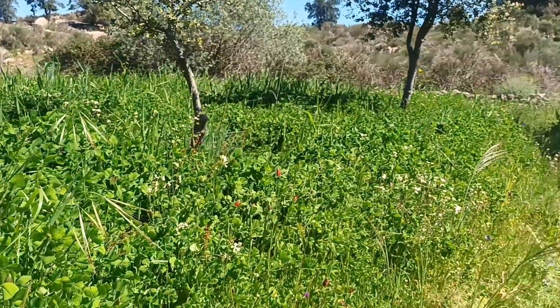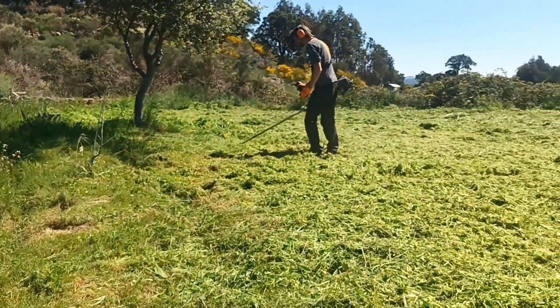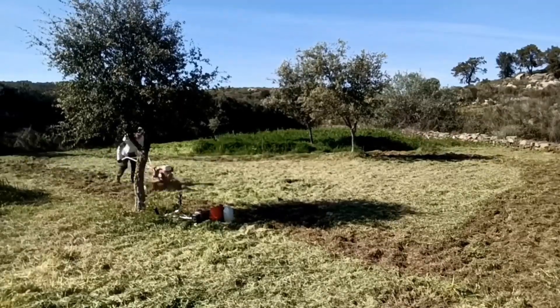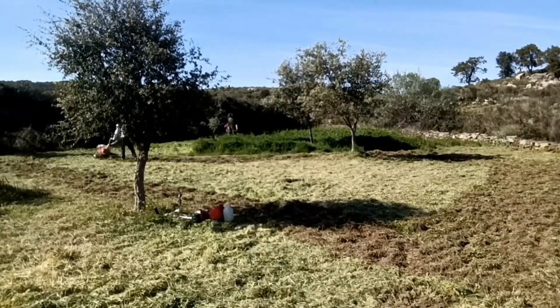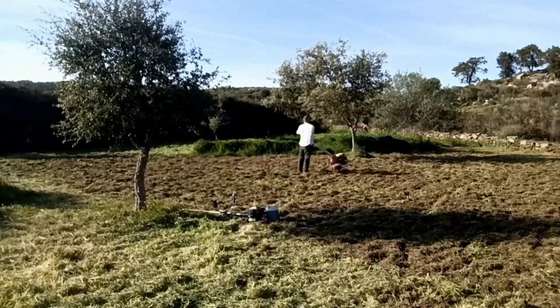We chop it all down just before they all go to flower, then either rotavate it in to plant a crop, or leave it to grow back and potentially go to seed. In this scenario it's the first time I planted the cover crop in this plantation and I want it to stay a few years, so I didn't chop and drop at all this year — I want the maximum flowers and seeds to drop and increase the seed bank here.